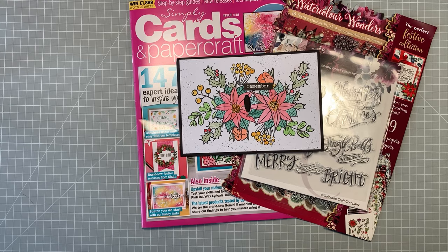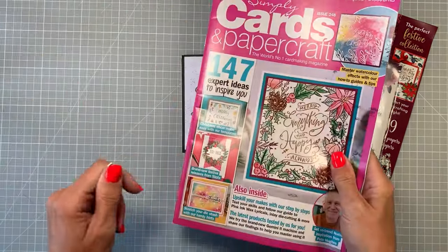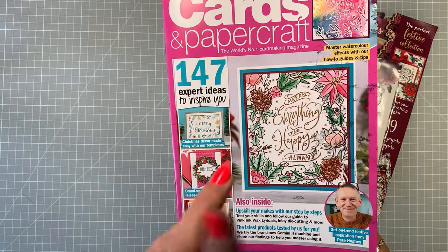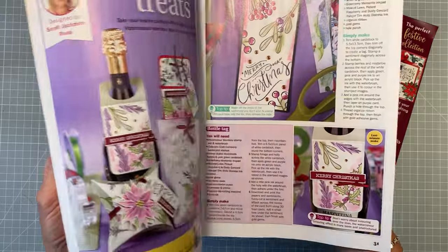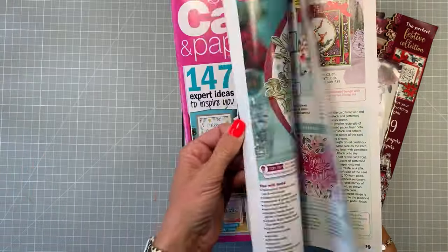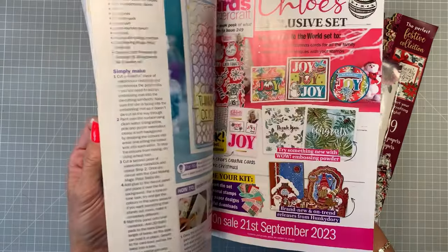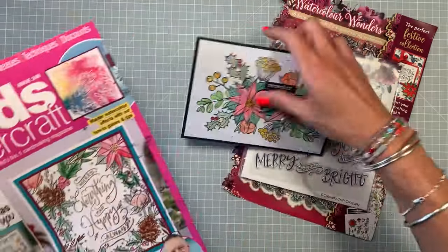Hi, I'm Katie Skilton and today I'm going to be sharing with you Simply Cards and Papercraft issue 248. I'm going to share a make with you, showing you the gift and going through it all. This is a beautiful gift, and in the magazine you've got so much inspiration on how to use it — it's jam-packed with beautiful projects, lots of other products, hints and tips. So a good one to get.